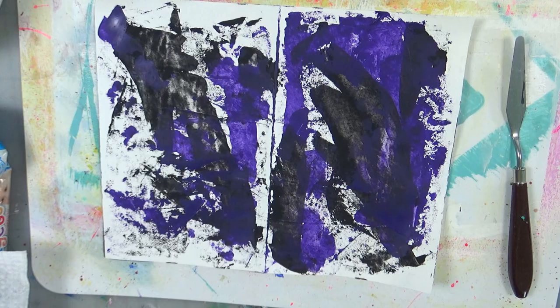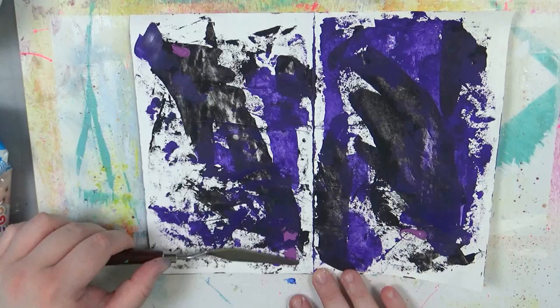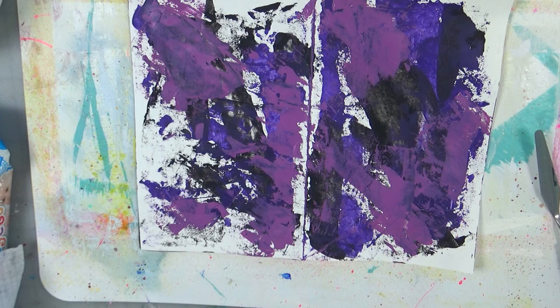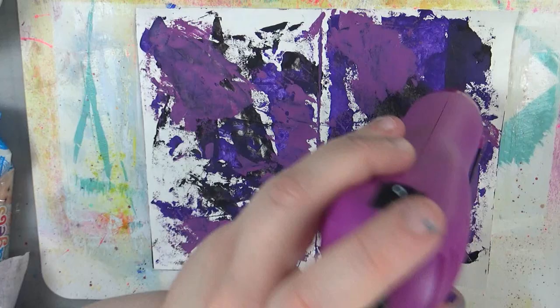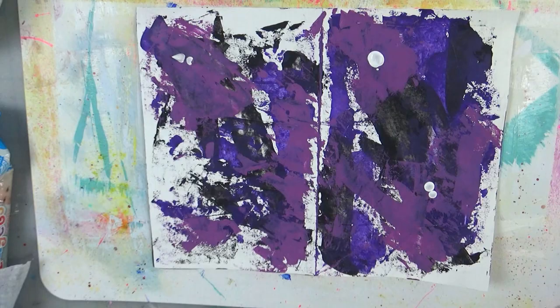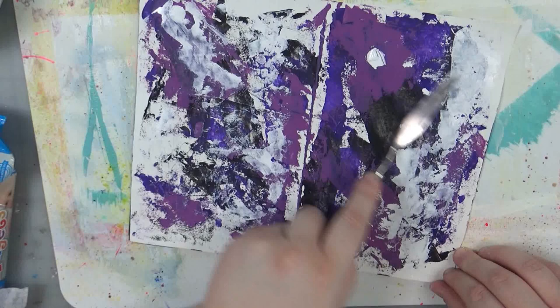I really liked this color combo after I put it down. You have that warm purple and then the cool purple with the black and the white — I just love the way it looks. It's like grungy paint style, something you'd see in Beetlejuice or something. And then I'm going in with a little bit of white just to lighten it up a little bit. No rhyme or reason, just having some fun. Getting those backgrounds down before I go and do the image transfers.